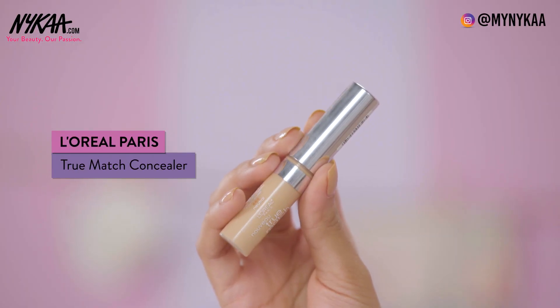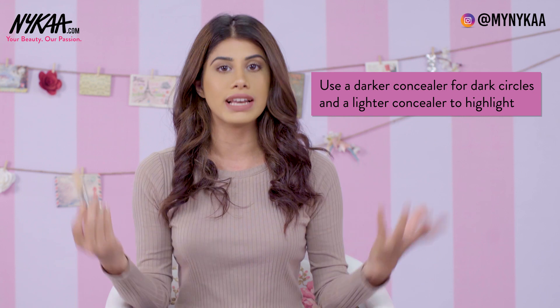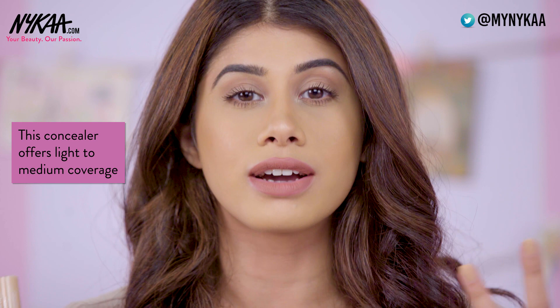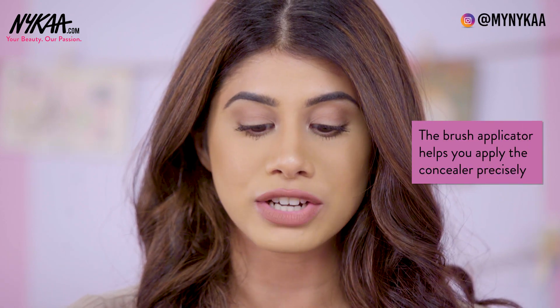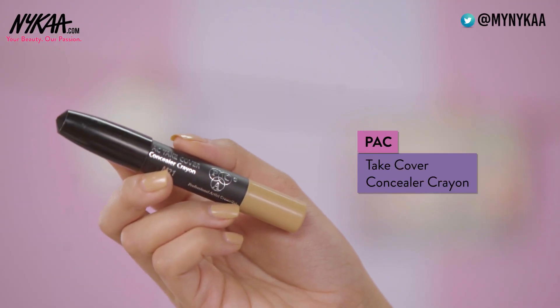The next concealer I have is the L'Oreal True Match Super Blendable Concealer. I'm in the shade medium, but I also use the shade light to highlight. I use a darker concealer to conceal my under eye and then a lighter one to highlight it — you can also mix concealers, which is an amazing option. This is a light to medium coverage; I don't think it's full coverage. What I love about it is the brush applicator, which gives you a very controlled, precise application.